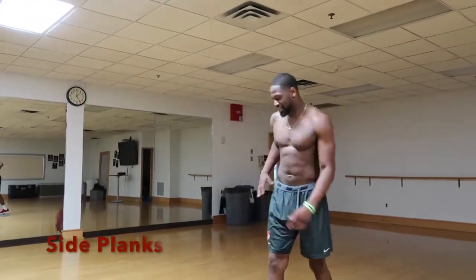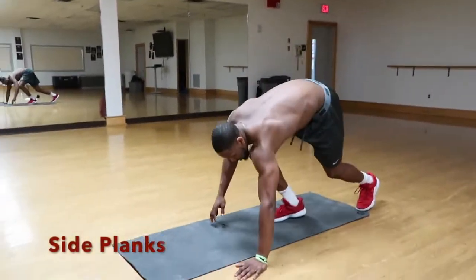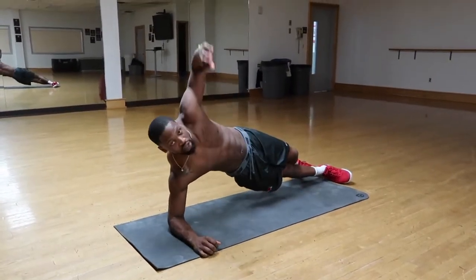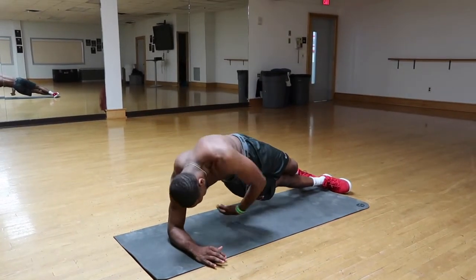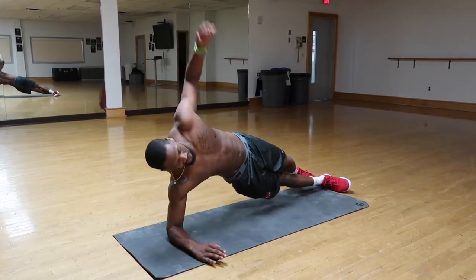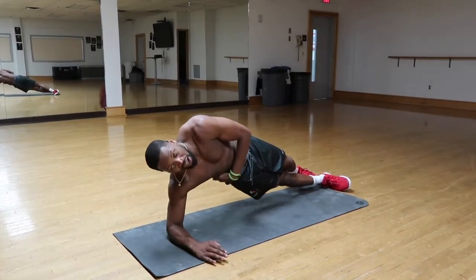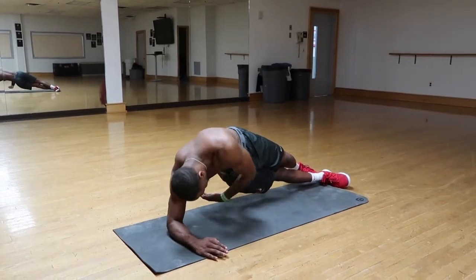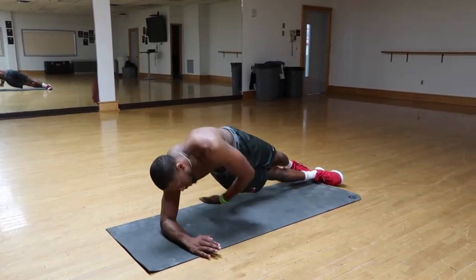The next one is side planks. You're going to be in side plank position. Reach under as far as you can and back up. Try to keep your hips in a straight line. Maintain this position — down and back up. Go for five to ten reps.